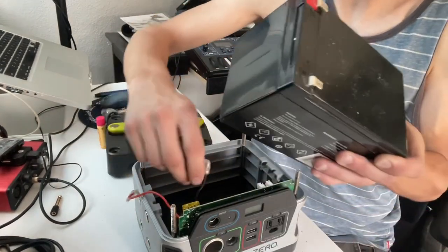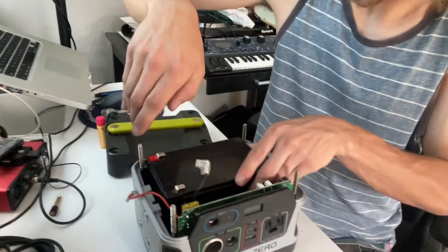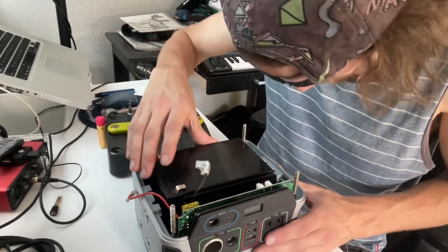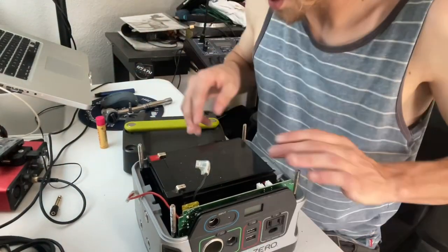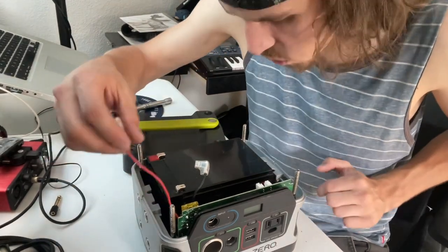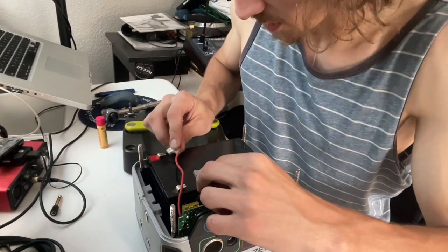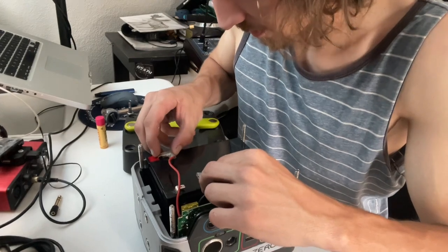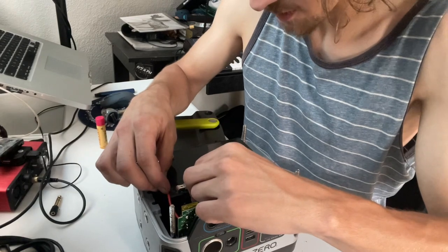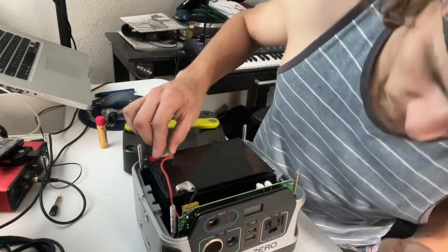So I'm just going to pick her on up here and slide her in. There's some pre-existing insulation that Goal Zero installs. Now I'm going to install the positive terminal first and the negative terminal second. There may be a little bit of arcing, so just watch out for that.